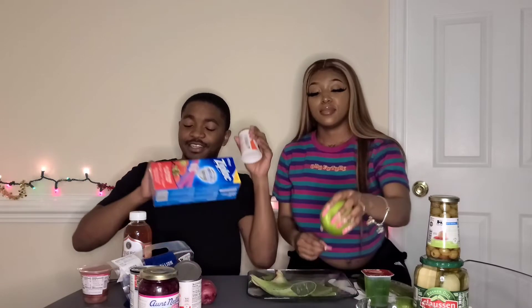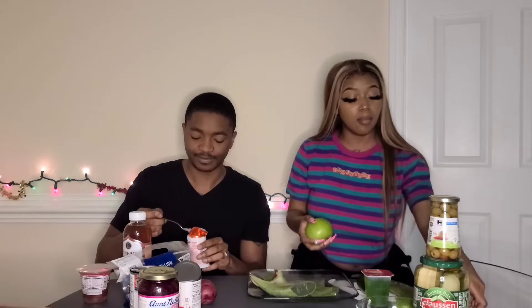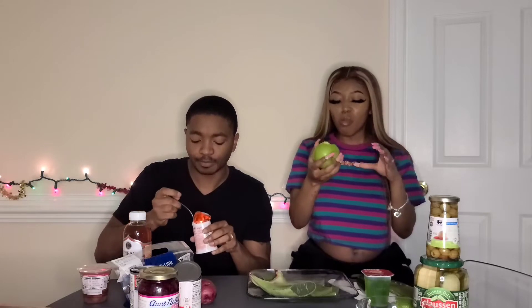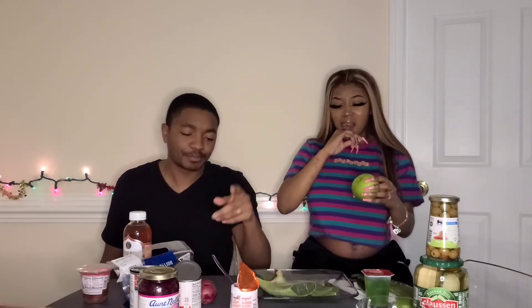I got the apple and I got the yogurt — I gotta eat this whole thing? I got you a little spoon. We're off to a good start but my teeth is weak. That yogurt is sour — I think the strawberry one would have been better.